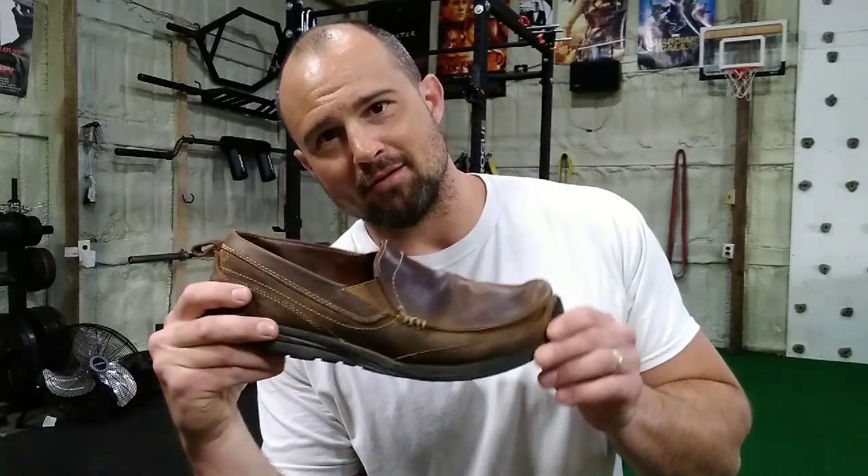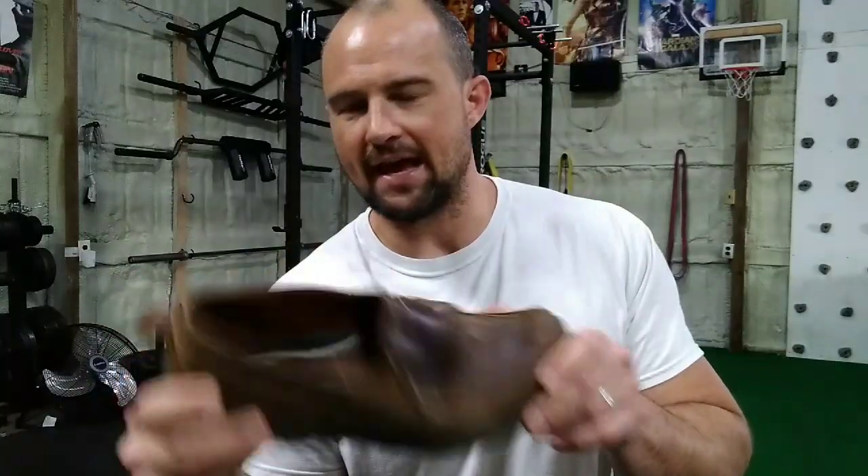I'm going to do a shoe review on my Skechers. They're called Skechers Relaxed Fit, Memory Foam, Superior Gains — I think that's the model. At least that's what I found when I looked it up on the Skechers site.